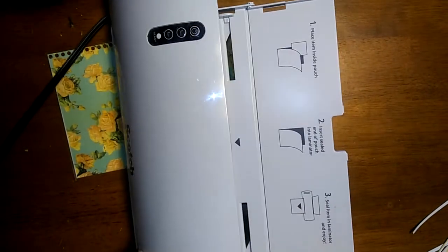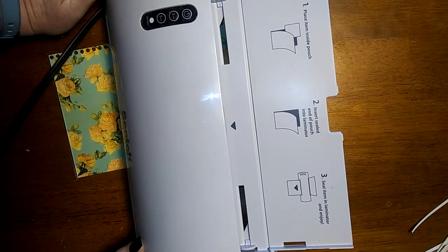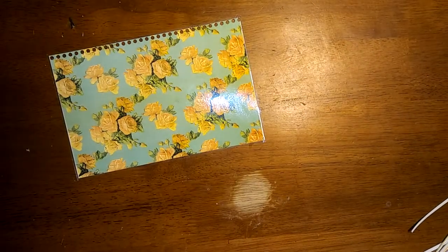This is my little cheapo laminator that I have at home — I got it from Walmart and I think it was less than 30 bucks. I didn't do these covers at home because of the amount I had to do.